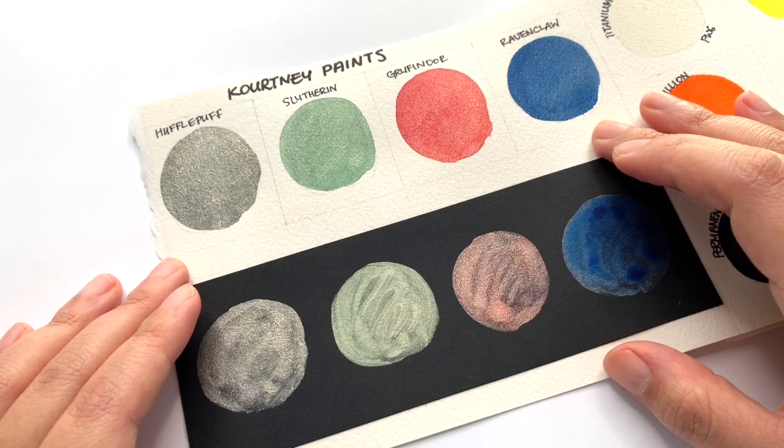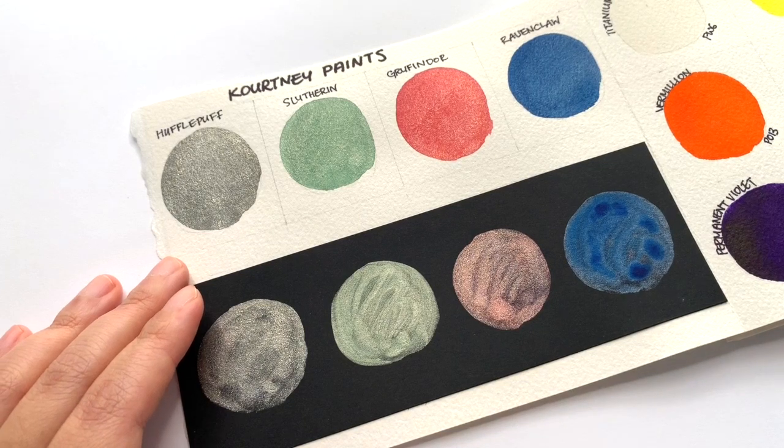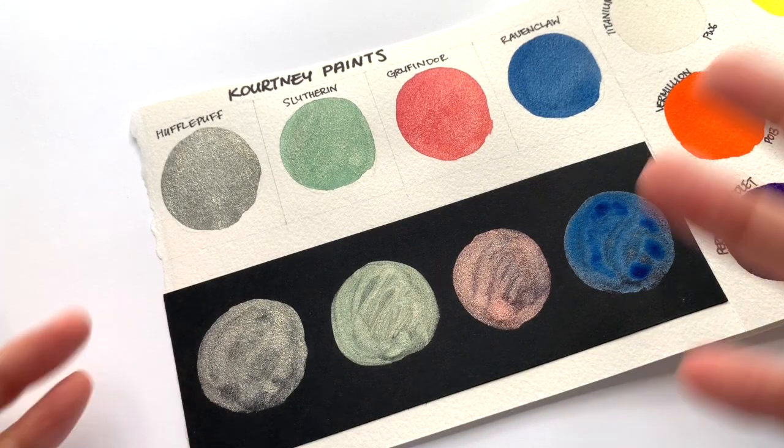Thank you so much to Courtney for sending me these paints — they are great fun. And thank you so much for watching this video. Do let me know which house you are in and which colour was your favourite, and tell me if they were different from your house colour. Thank you so much for watching, and I will see you in the next video. Bye!